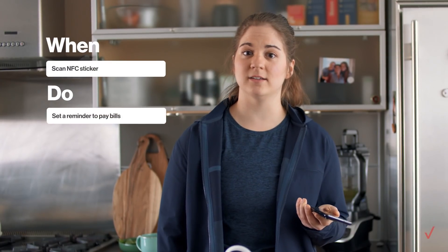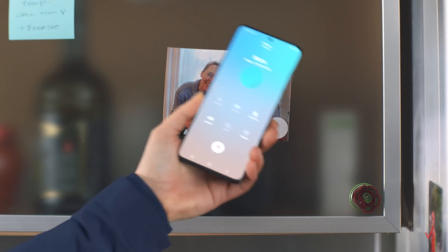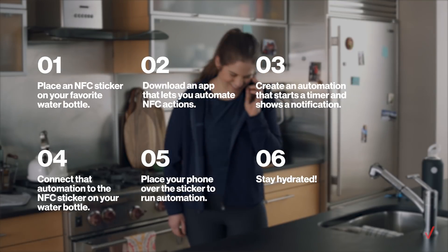These are pretty amazing. You can set them up to trigger a bunch of cool stuff, like remembering to pay bills, syncing with your Bluetooth speaker, even remembering to call mom. Hi mom. Love you too.